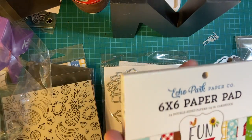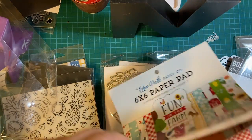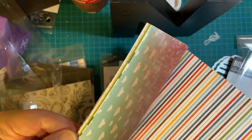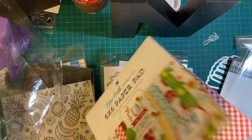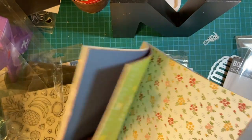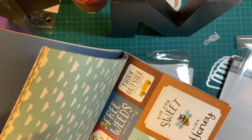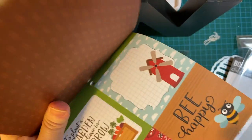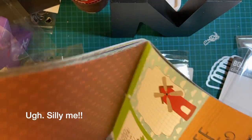And here is my Fun on the Farm paper. I just think this is adorable. And this I did not know, but look — there is the Bee Happy bee. I didn't know they went together!